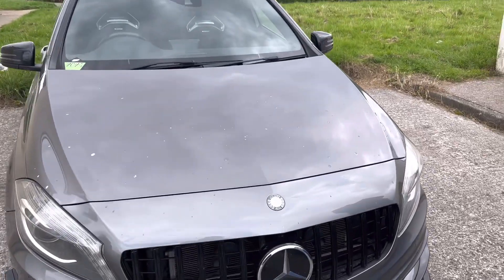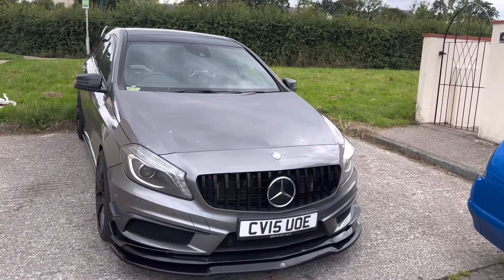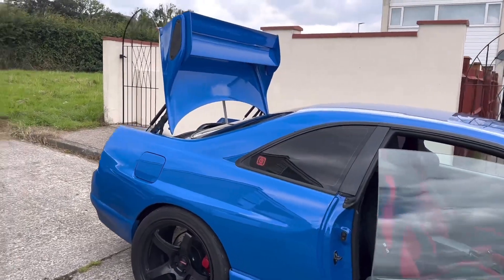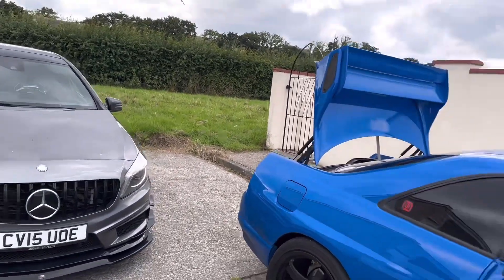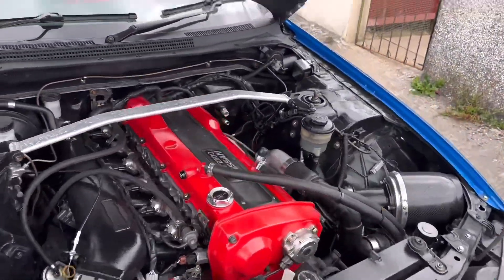First things though, I need to put the Mercedes on charge — I took it to work this morning since I hadn't used it in a while. When I went to start it, it took a while, so I've got a battery charger and I'll put it on trickle charge while I'm working on the Skyline.